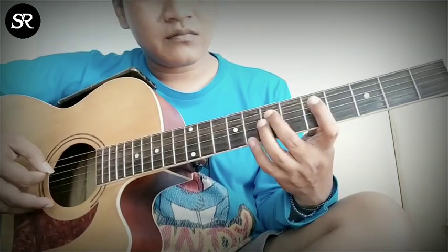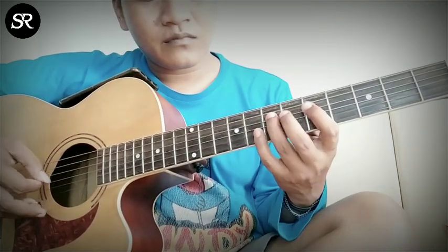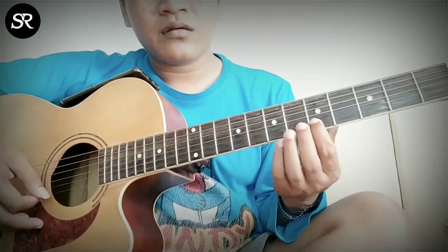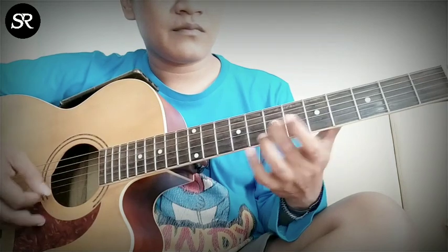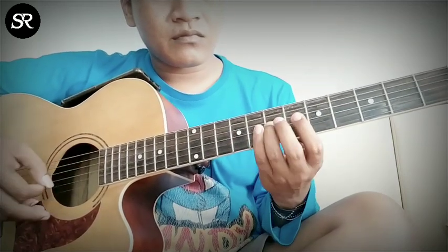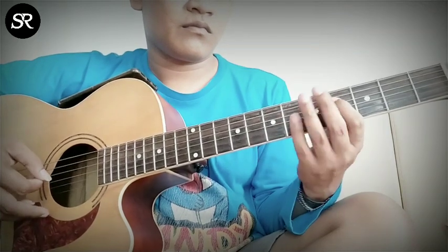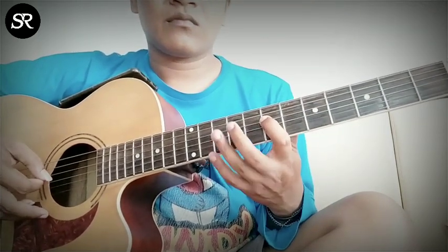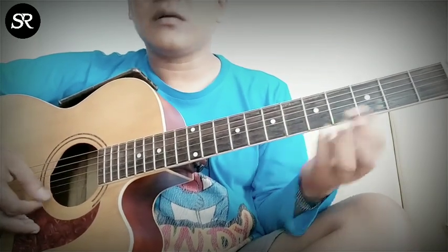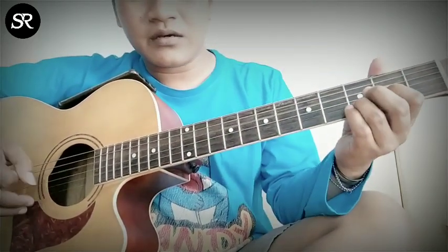Once more, then the third one. That's it, and then the last one — string number three, and it ends on string number one. That's it, easy. Okay, now we go into the intro melody. We play D as well, almost the same.